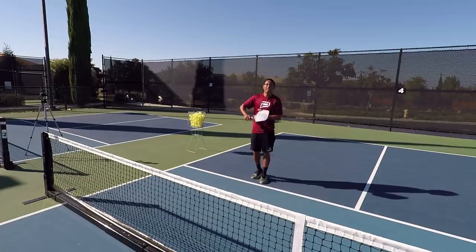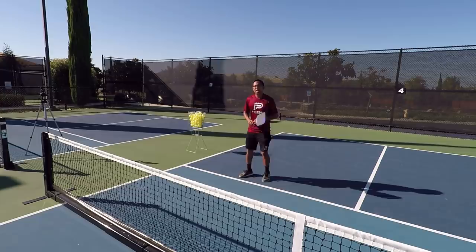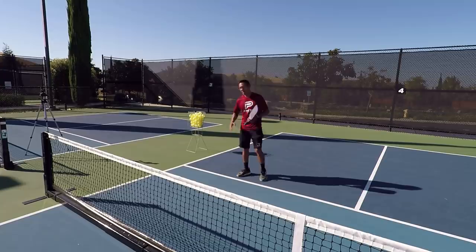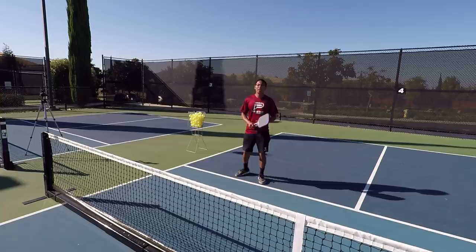A lot of the times most players will just try to hit through the person and try to hit as hard as they can to their body. But what we want to work on is hitting that ball away from your opponent's body — so away from this area. If you're a right-hander or if they're a right-hander, you really want to attack their right side, around their right hip or thigh.